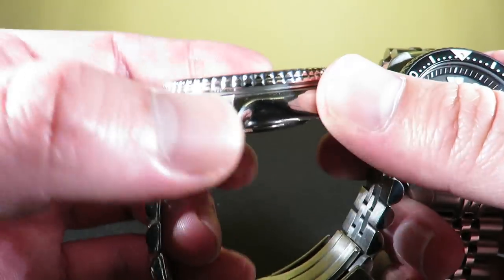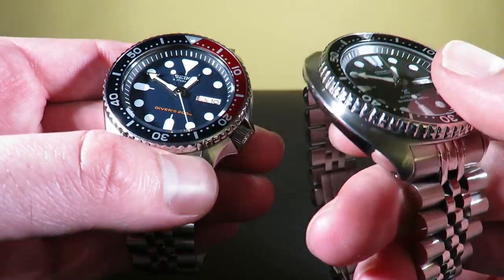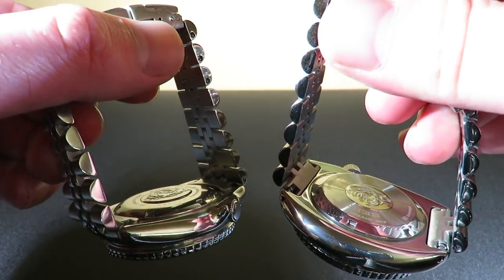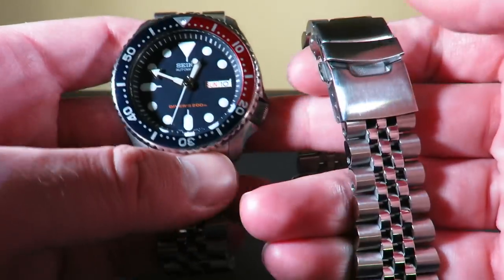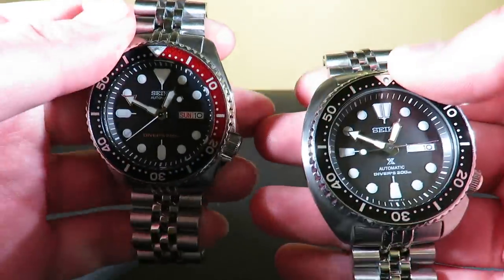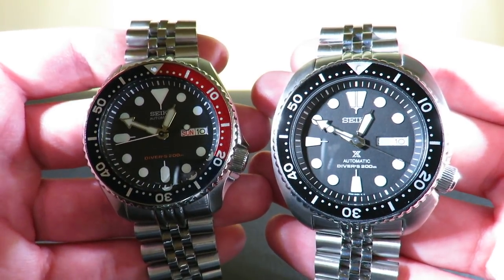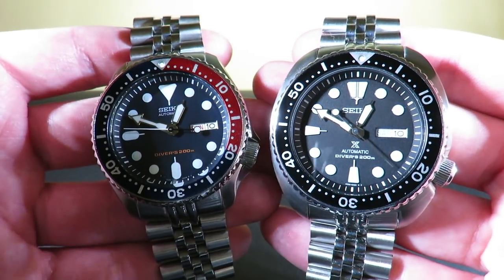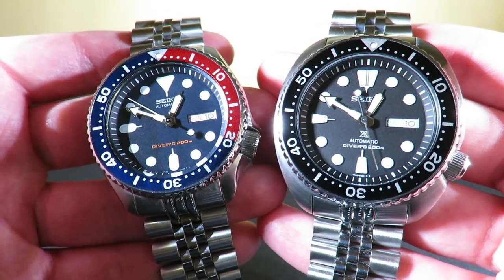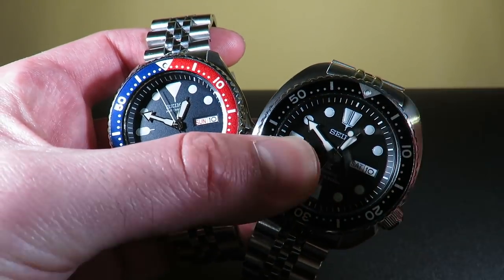The bezel is basically identical — it's the same bezel. The case backs are done very nicely and are screwed down. There's no real error there in any way. Everything fits nicely to the lugs, even the aftermarket bracelets. The crowns on both the SKX and the Turtle operate flawlessly. They honestly both have to get a 10. It's pretty equal in build, so let's give both of those a 10.